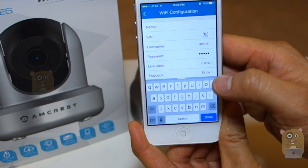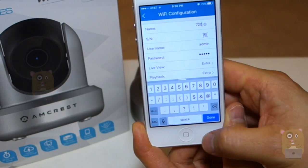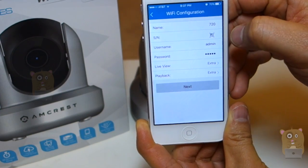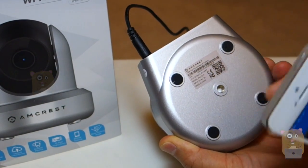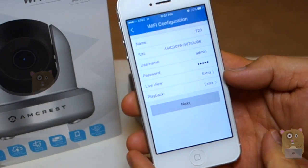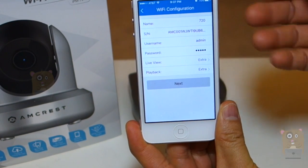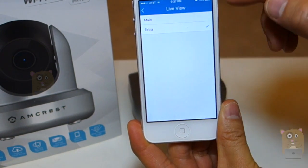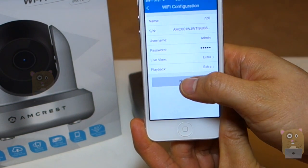For a name, I'm just going to pick a name for this unit — I'm going to call it 720 then. For the next line, it's SN for serial number, or there's a little icon right here. I'm going to press the little icon so I can scan the QR code. The QR code is located on the bottom of the unit. I'm going to scan that. Once it's scanned, it automatically populates here. Now, for the username and password, since this is the first time setting it up, I'll leave it the way it is. And for live view and playback, I'll just leave it the way it is too — just main or extra. So, once that's all done, I'm going to click Next.